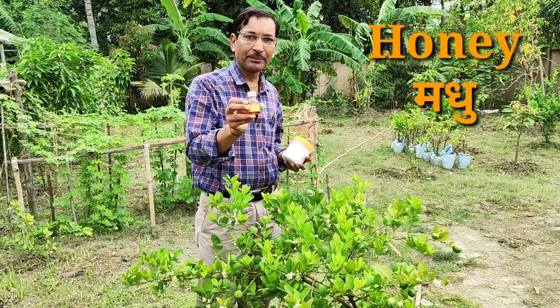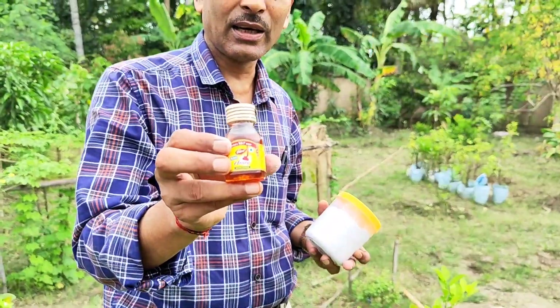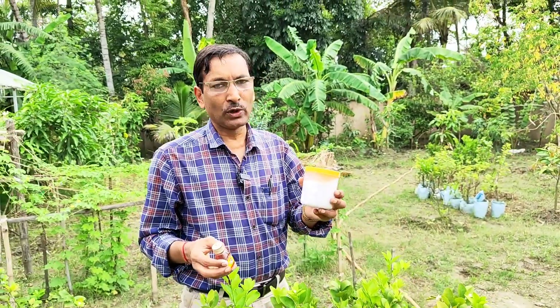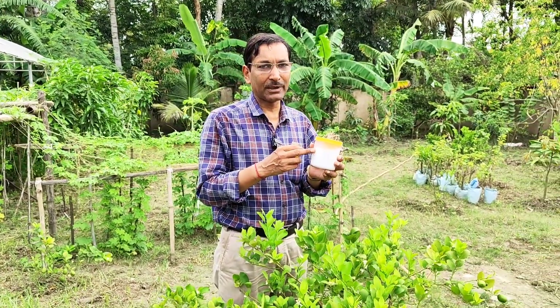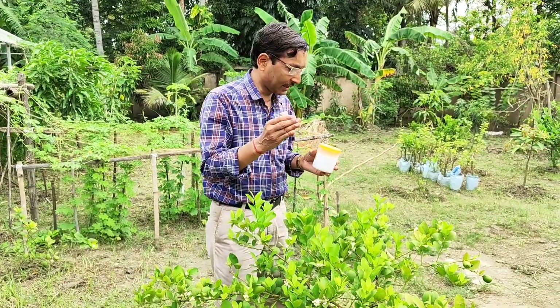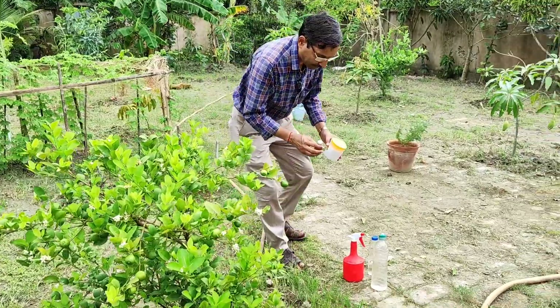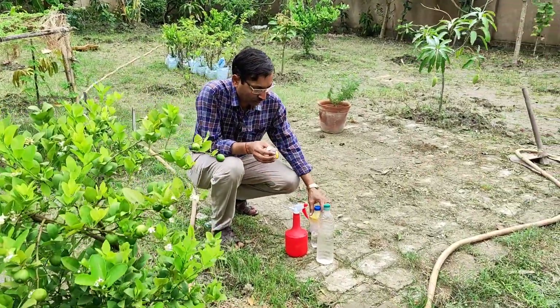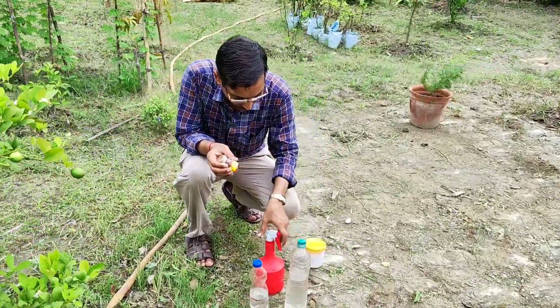The first thing is honey, or madhu — every household has this, whether branded or home honey. The second is lime powder or chuna, which is slack lime, calcium hydroxide. You can get it from any betel shop or paan shop, and it is also used in whitewash on buildings.